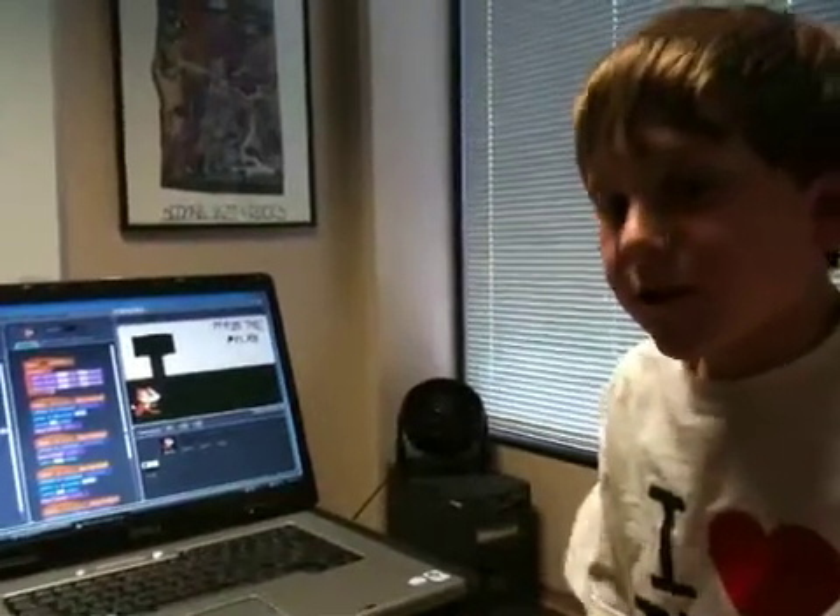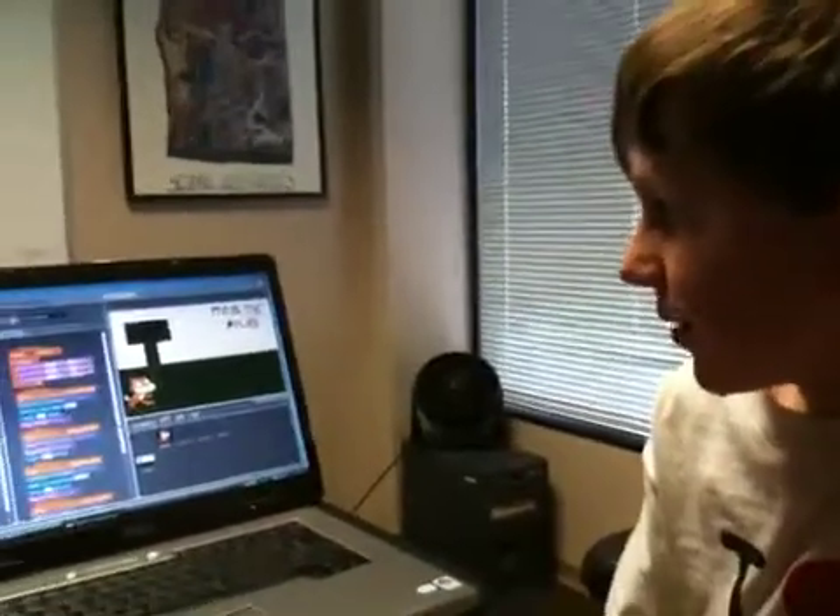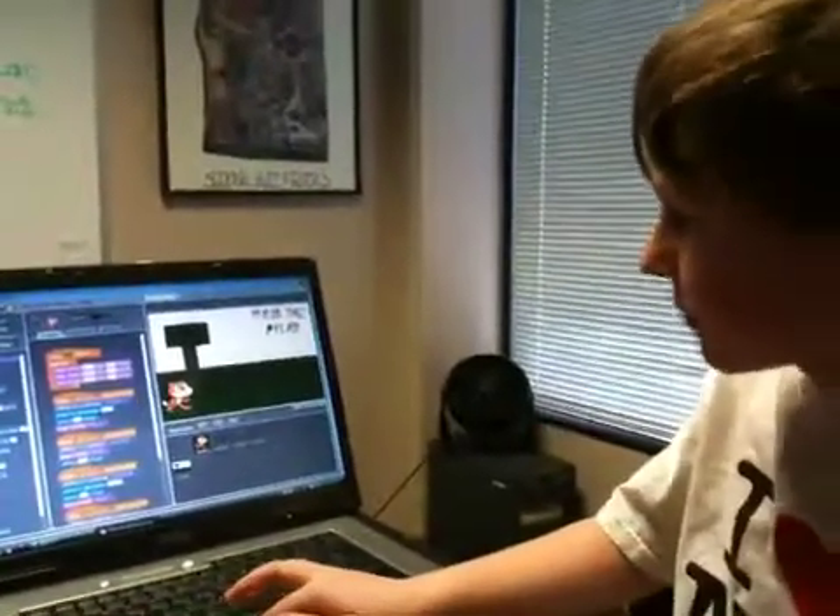Hello everybody, I'm Walker and I'm learning Scratch Programming, as you can see. It's from MIT. And this is one of my first few programs.